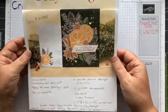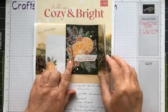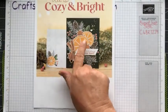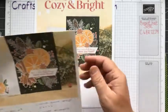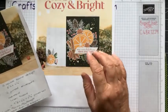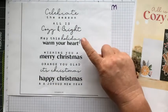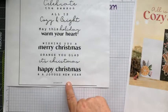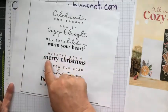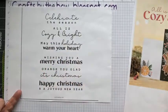So I showed this little kit last week. It's called Cozy and Bright and it's all 12 cards of the same. It's almost like a Paper Pumpkin in that in the kit you get all the pieces die cut, and you get a stamp block, the stamps, and these were the sentiments: Celebrate the season, All is cosy and bright, May this holiday warm your heart, Wishing you a Merry Christmas, Orange you glad it's Christmas, Happy Christmas and a joyous New Year. I probably use the Merry Christmas one more because we say Merry Christmas more in the UK.